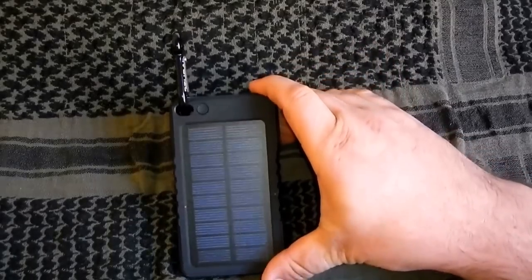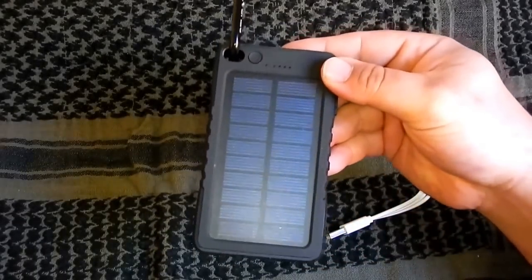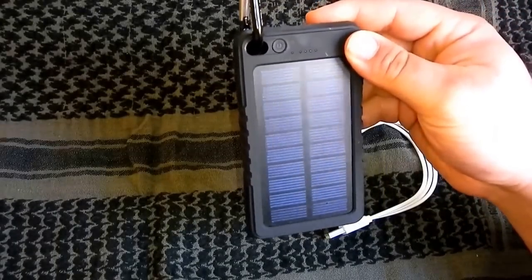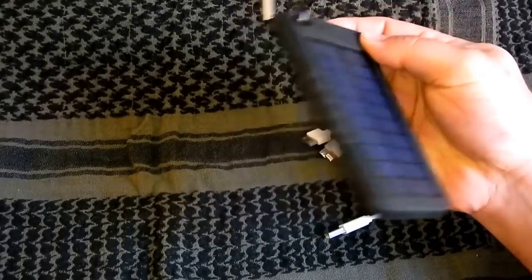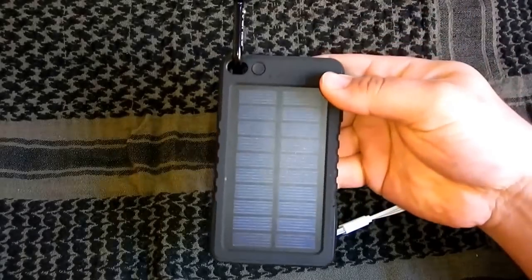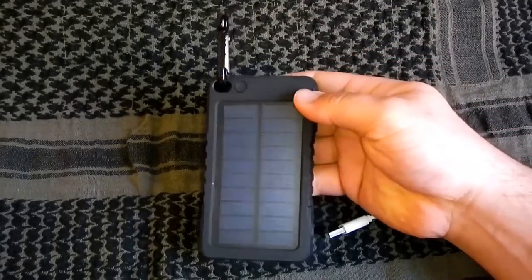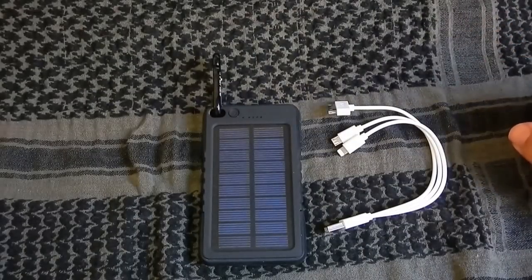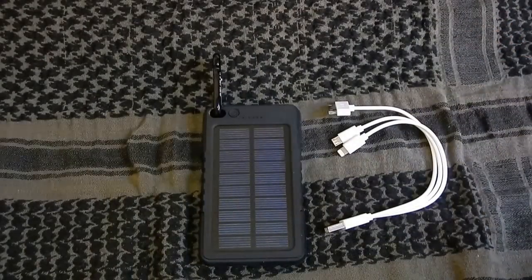Also eine ideale Lösung, wenn man raus in der Natur ist. Einfach am Rucksack aufhängen und nachher läuft es automatisch. Für Fragen und Anregungen bitte einen Kommentar schreiben. Bis zum nächsten Mal, ciao!